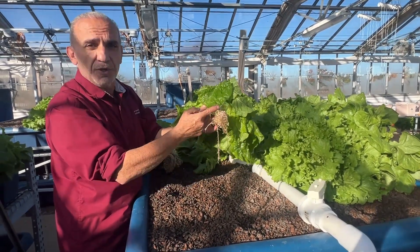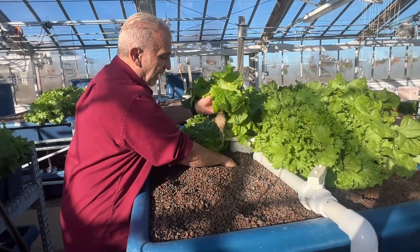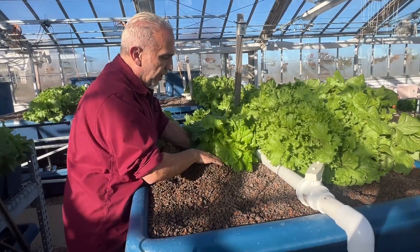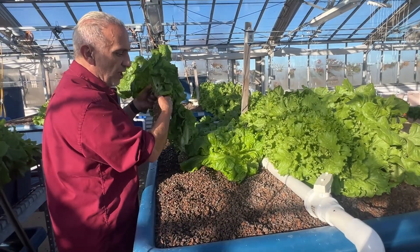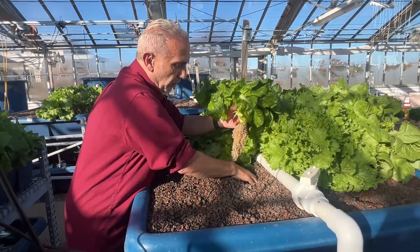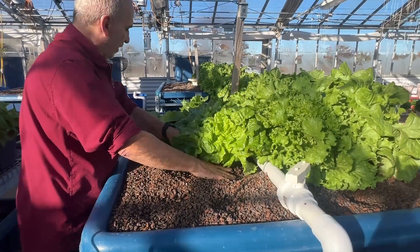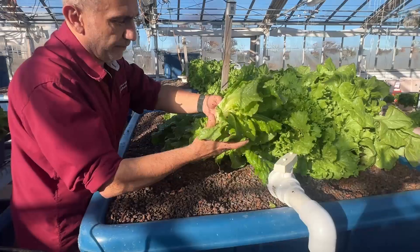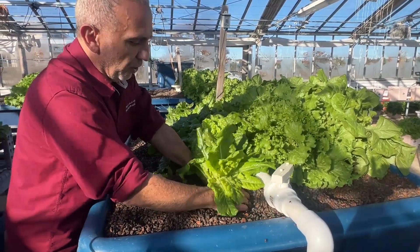When you cut it here, when you harvest it, that's when the plant starts dying. So this plant is still alive. Hopefully I did not destroy too much of the root system. So dig a deep hole, just to make sure it's dirty. Any old leaves that come out, get rid of them — they'll make more.